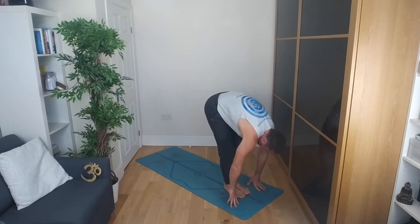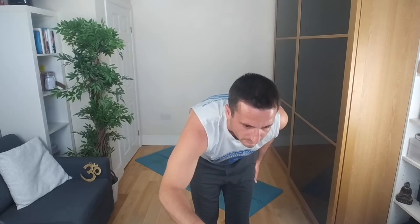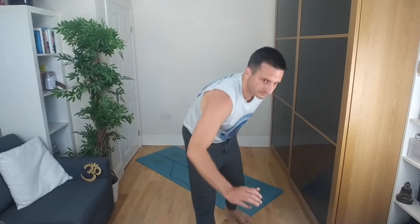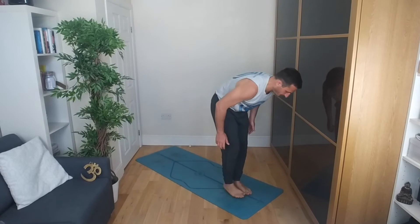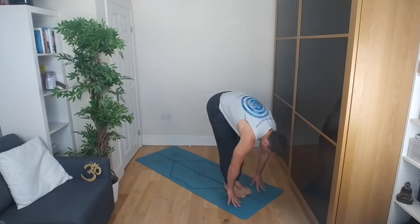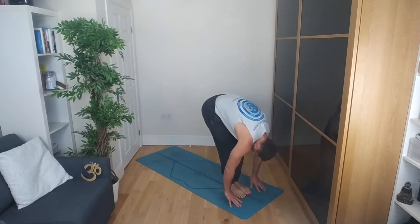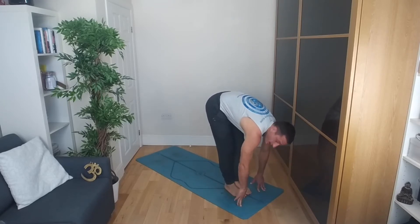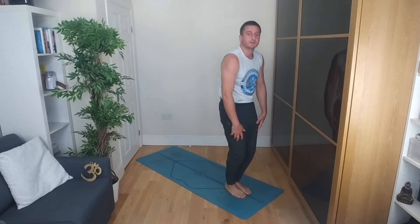As you press down, sit a little lower. Then inhale, come all the way up. Exhale, fold down and just hang here for a moment, chilling out. Knees can be slightly bent.